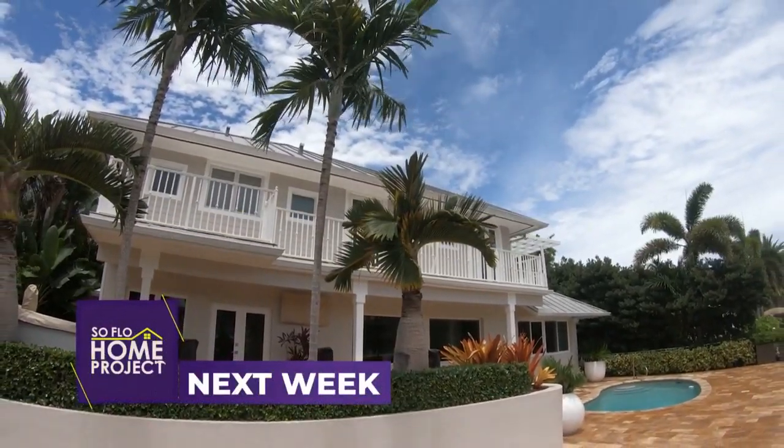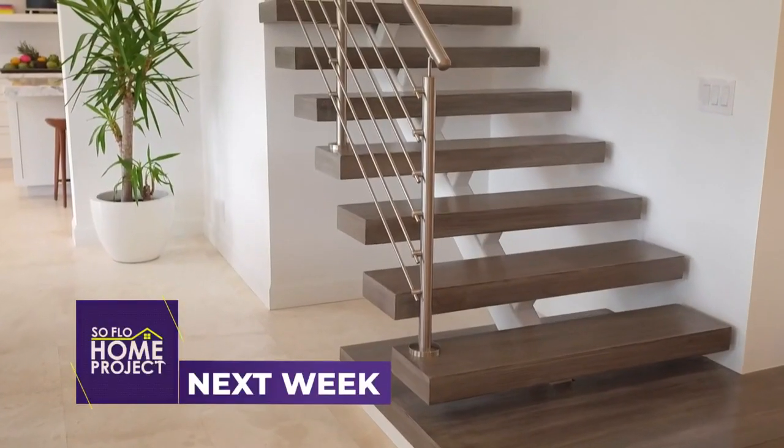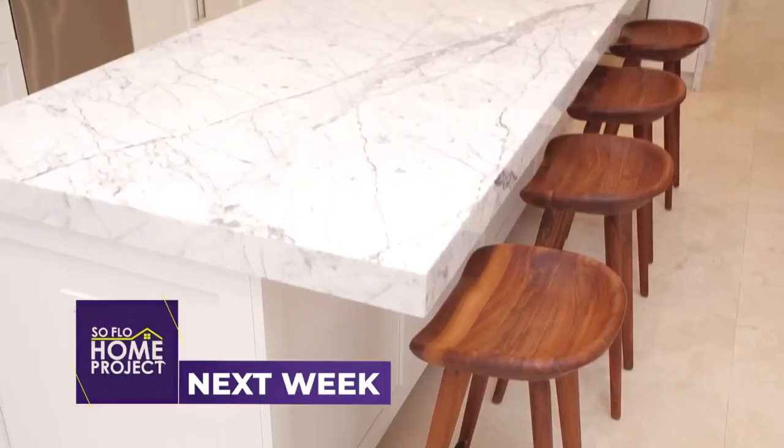Next week on SoFlo Home Project, we show you how to modernize your home by embracing clean lines — it's all part of our next designer tour.